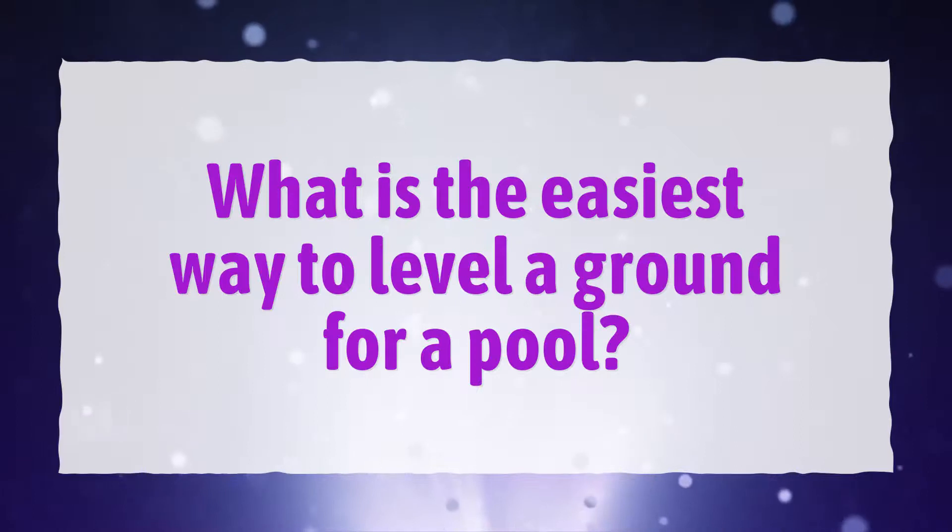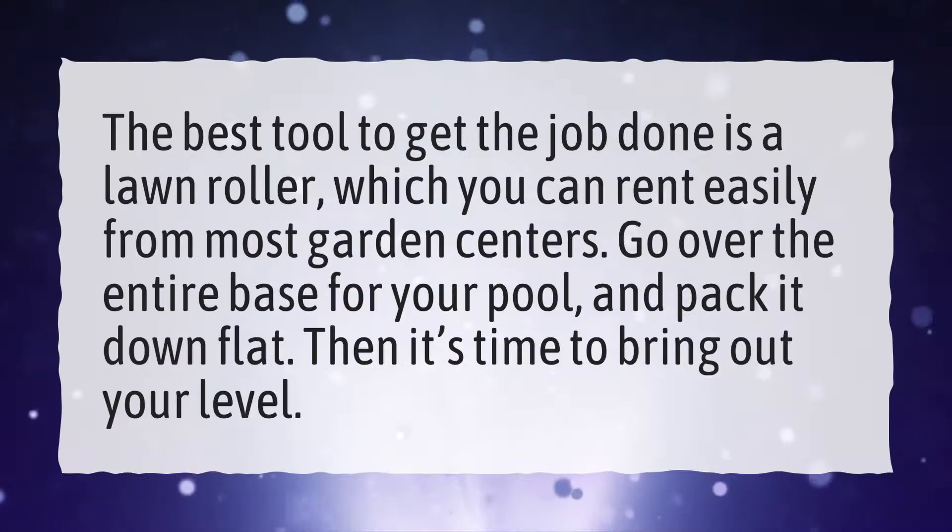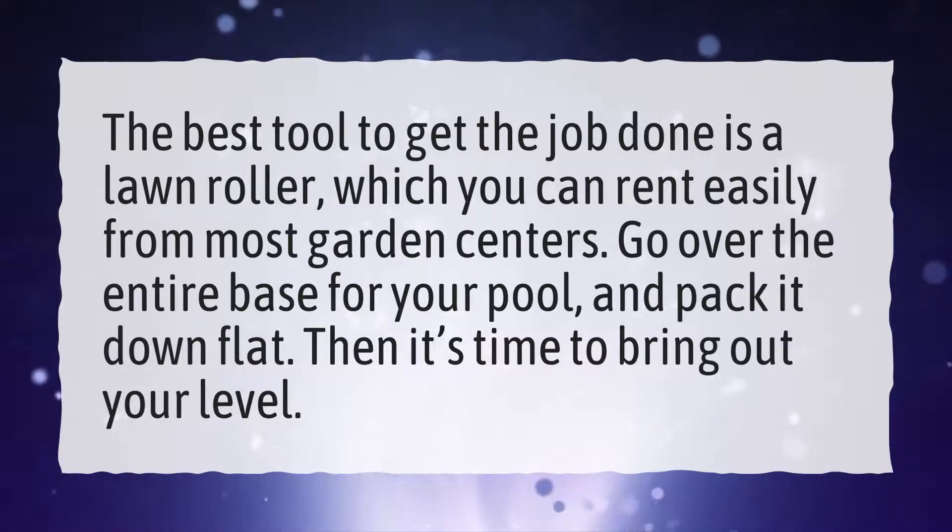What is the easiest way to level a ground for a pool? The best tool to get the job done is a lawn roller, which you can rent easily from most garden centers. Go over the entire base for your pool and pack it down flat. Then it's time to bring out your level.